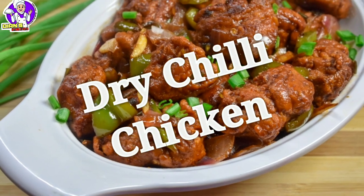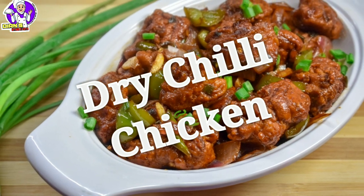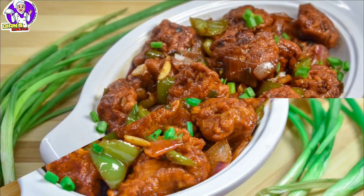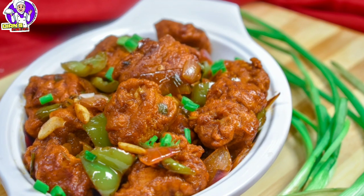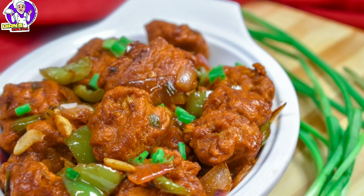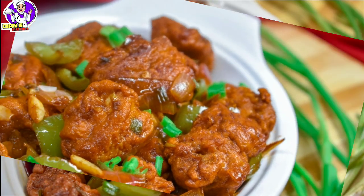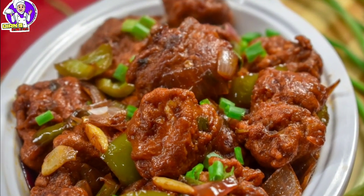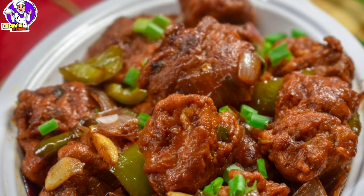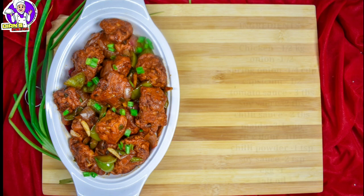Asalaamu alaikum, El Alarka Namaskara. I have a recipe called Chili Chicken. I am going to make cornflour and dry chili chicken. It is very tasty — try it and watch it in the video.